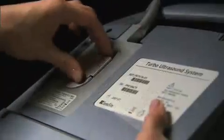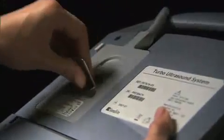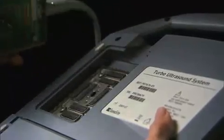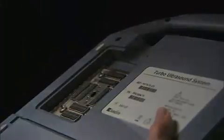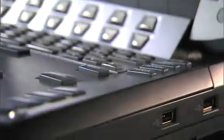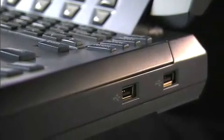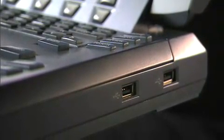To remove the transducer, pull the latch up and rotate it clockwise, then pull the transducer connector away from the system. On the right side of the system, there are ports for USB devices, which can be used for image storage and system software upgrades.